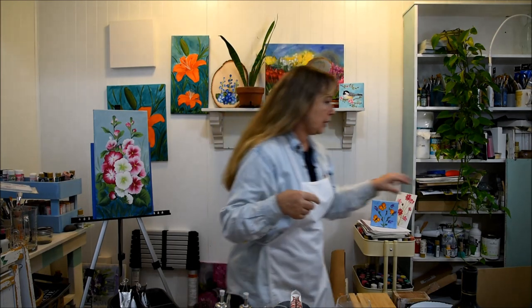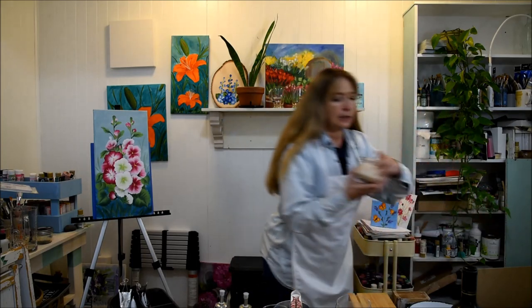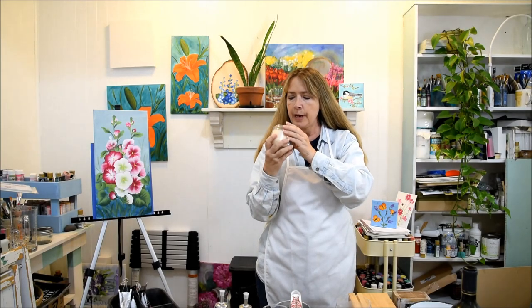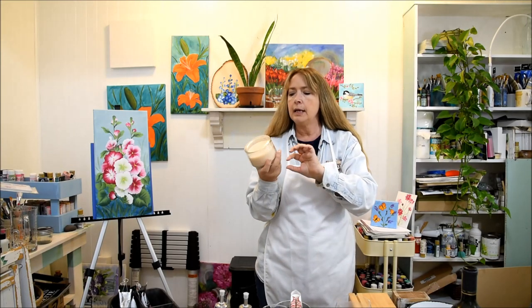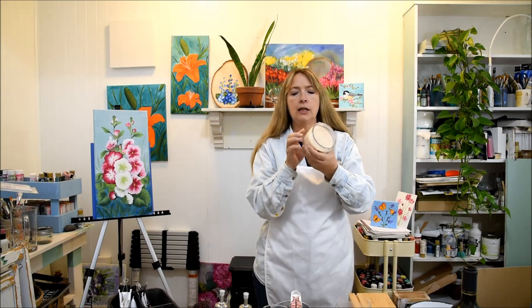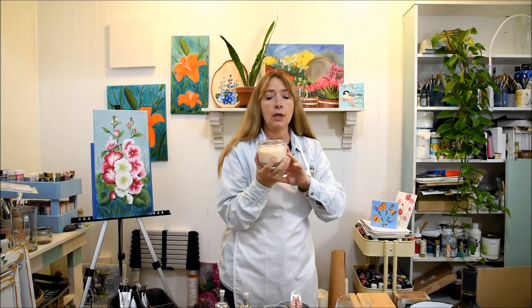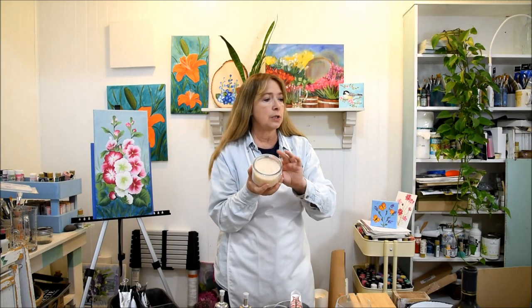Also from Walmart, I wanted to show you these little scented candles. Some people can't handle scents — this one is vanilla and it's not too overpowering, actually quite nice. It has a nice little jar that you could paint some kind of design on to give as a gift. This was also under $5.